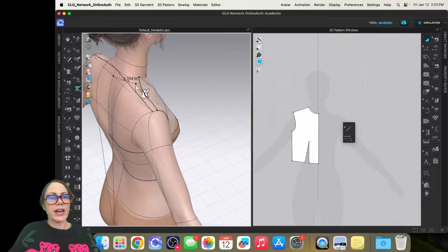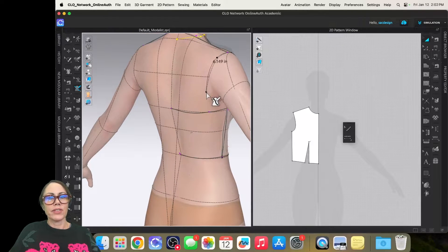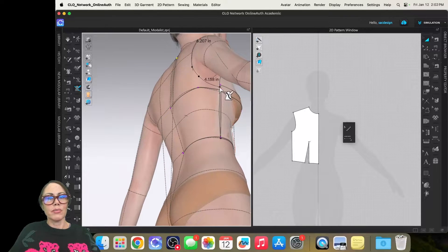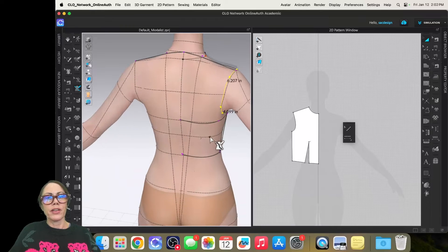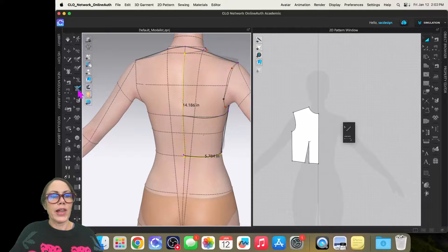Now I'll do the same to draft the back sloper. I'll start at the center back, hold Command, click the high point shoulder line, go straight across to the shoulder, then hold Command as I trace around the sleeve to the underarm, then go straight down. I'll click center back, go straight down, and go around the waist. That's the back.